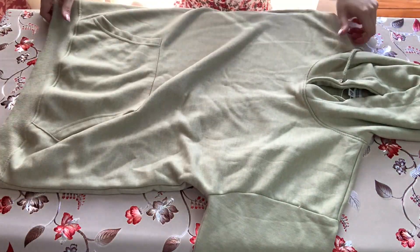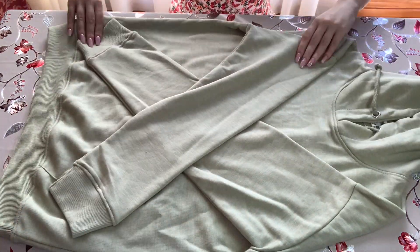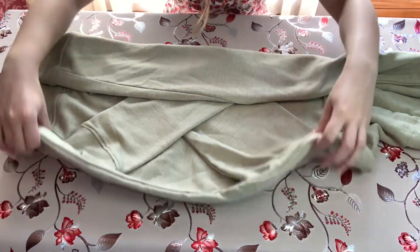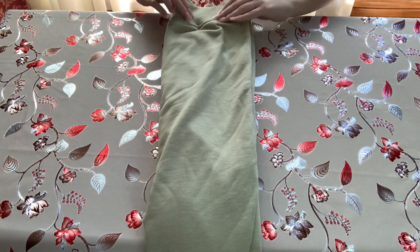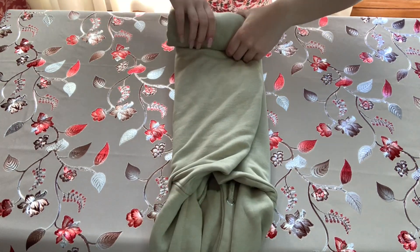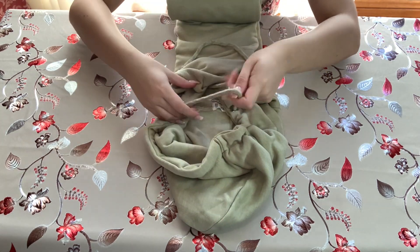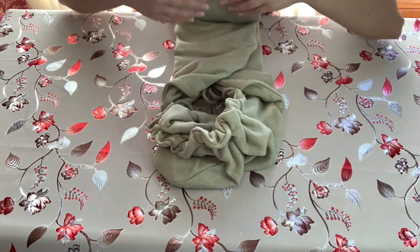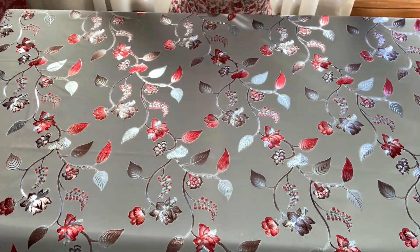Next we have a hoodie — crisscross the arms over again to make the X shape. Make sure the hood is open, then fold into thirds. Turn the hoodie the opposite way so the hood is away from you and the bottom is closest. Roll from the bottom nice and tight, and when you get close to the hood, pull the drawstrings a little to create some bunching. Tuck the strings back into the hood and continue to roll up and into the hood.